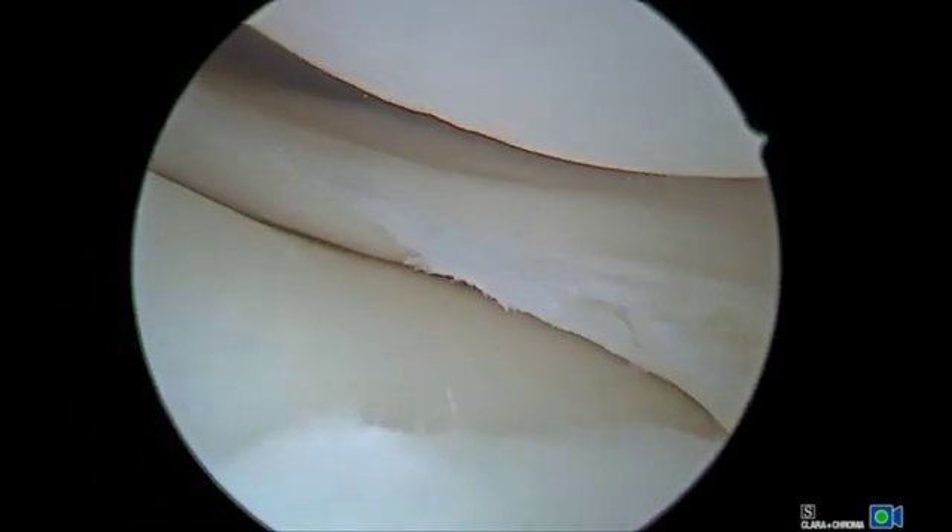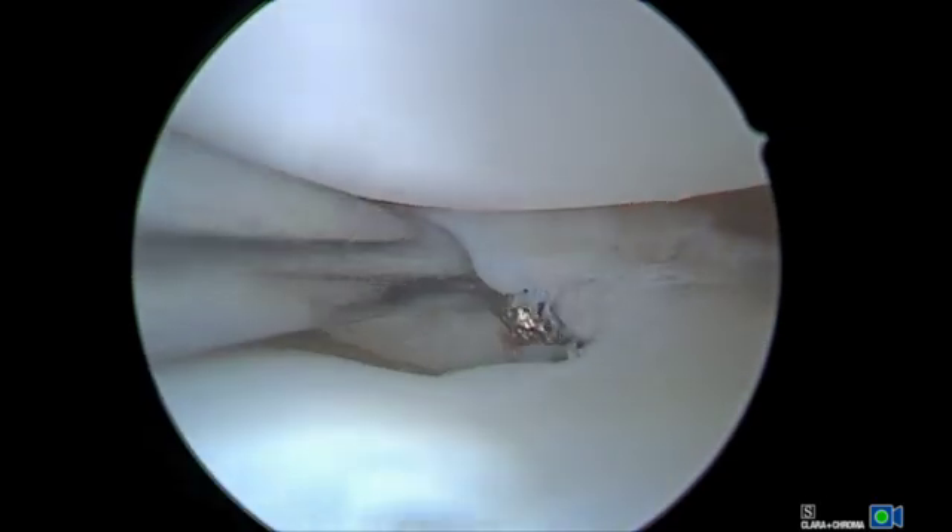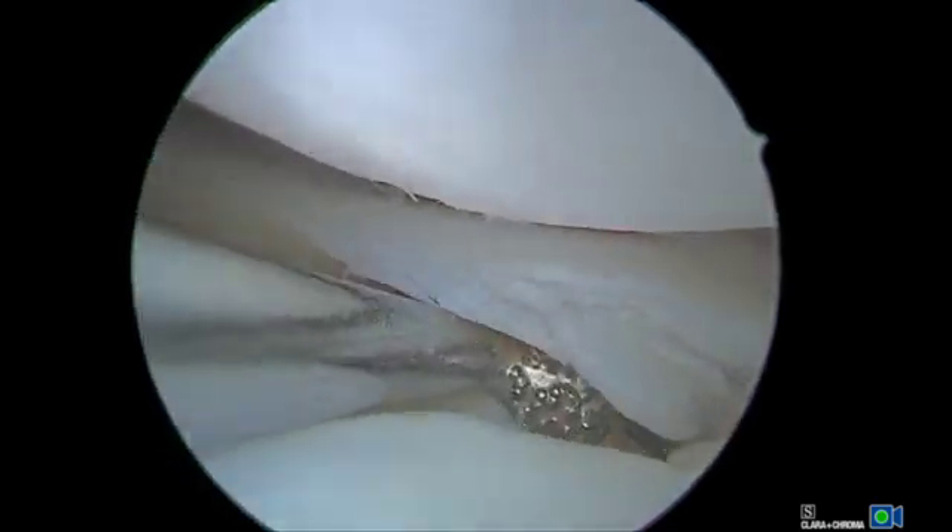Once reduction can be confirmed, allowing for successful repair, the meniscus should be prepared for best biologic healing response. In this case, the area is rasped.